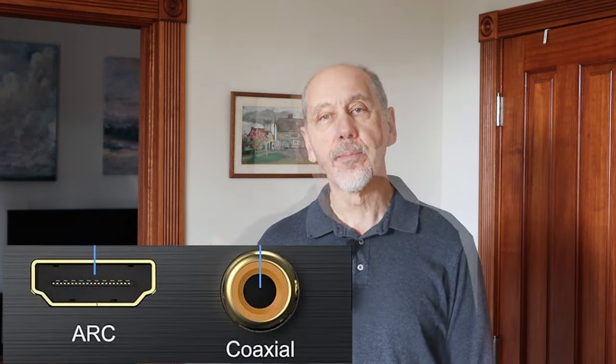Some TVs don't have an optical connector. Instead, they have a digital audio out connector that looks like a single RCA jack like this. It's often labeled coax or coaxial, and it's usually color-coded orange, unlike the red and white of the normal stereo audio pair. It works in exactly the same way as an optical connection, except you use a different cable, and there's nothing special about the cable that you need — virtually any RCA cable will do. You can even use one side of a stereo pair instead of a single cable if that's all you have, and just leave the other side disconnected.